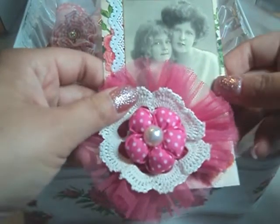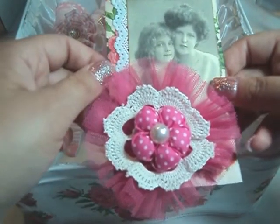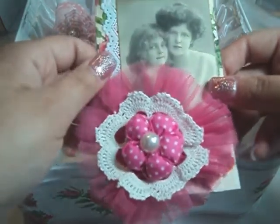These would be great just to give as is, or to put in a treat bag, even to put in a mini album or a junk journal. I mean, these have a million uses.